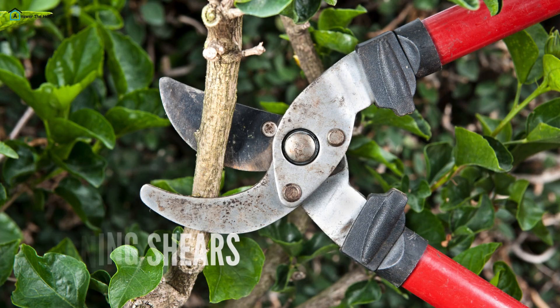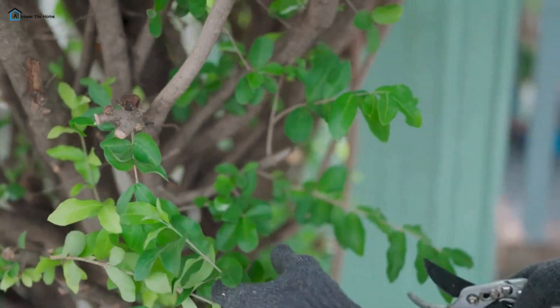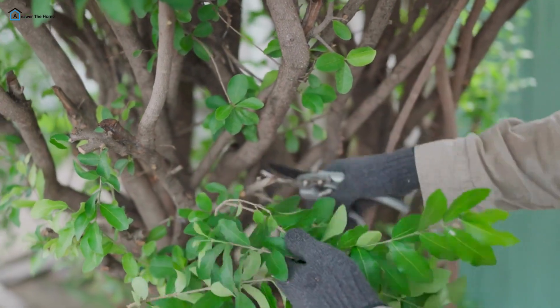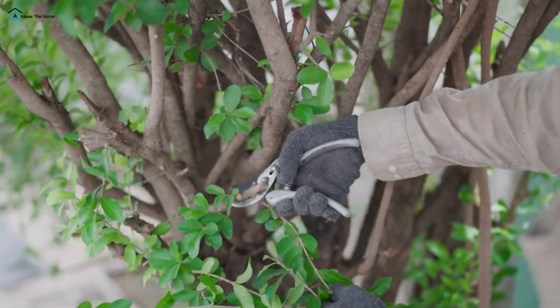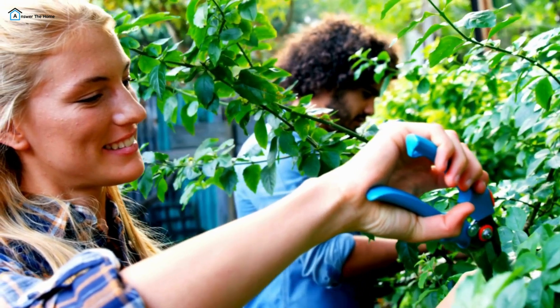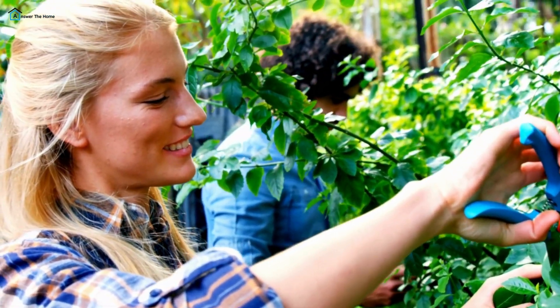Pruning Shears — also known as secateurs, these are vital for trimming back overgrown plants and shaping your shrubs. They feature a sharp, curved blade that allows for clean cuts, reducing the risk of damaging the plant. Invest in a pair with a locking mechanism for safety when not in use.